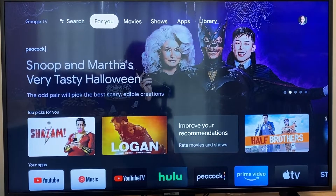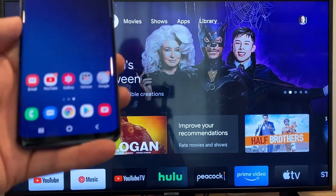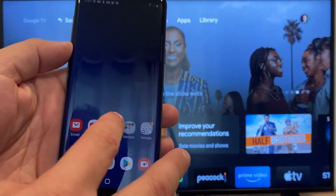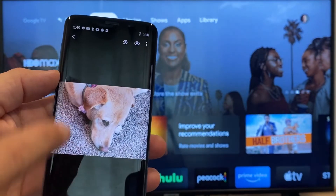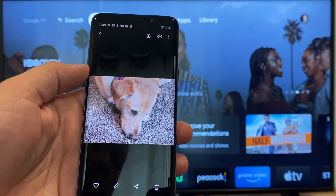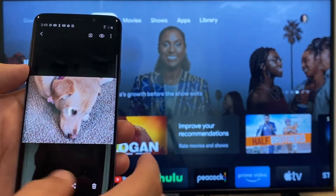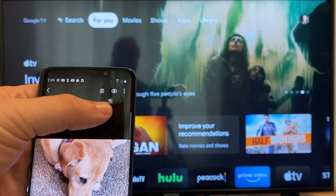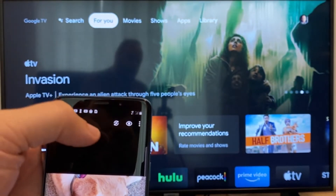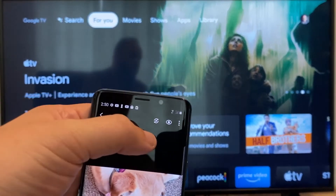The way to cast or mirror your phone to your Google Chromecast — the first thing you're going to want to do is get your Android. We're just going to go to the gallery, and here is a picture I took today of my dog. The easy way to cast a picture is up here on the top right — you'll see there's a play icon with some arrows going around it.